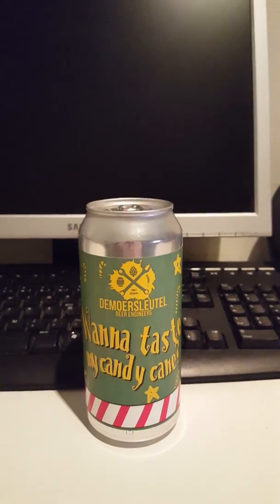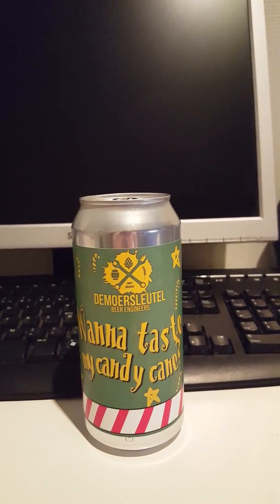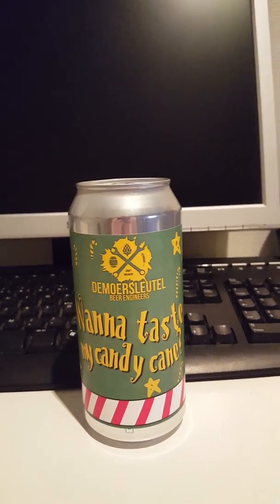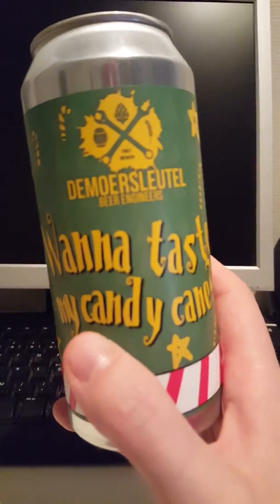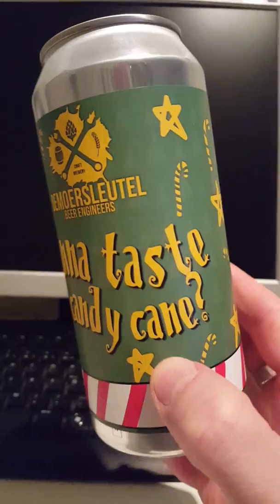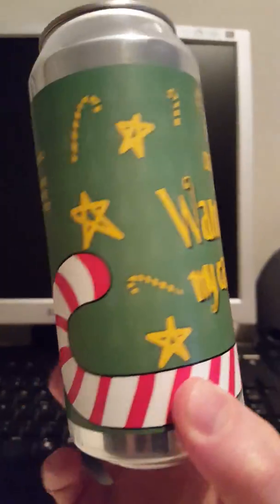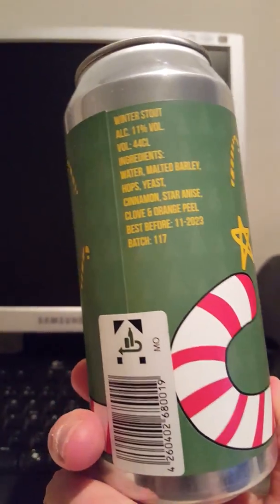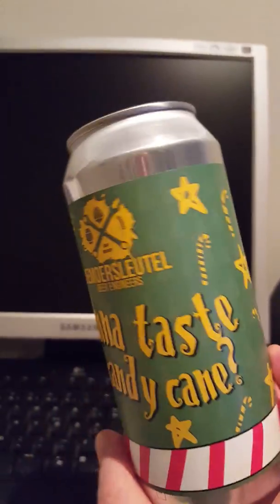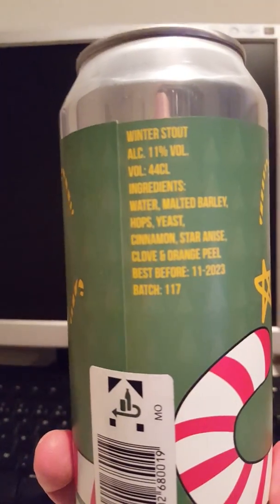Hey there, all craft beer lovers. It's the Cider Fanatic here with another beer for you guys to enjoy with me in this review. We are going to the Netherlands today, and we are taking a look at an offering from a brewery, De Morsleutel. This is their 'Wanna Taste My Candy Cane' Winter Imperial Stout. Lovely Christmassy, party-looking artwork there. So, Winter Stout.